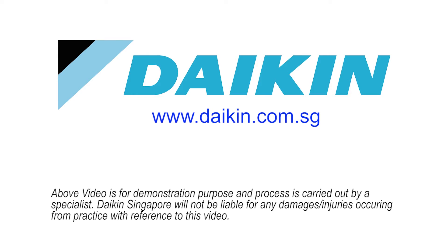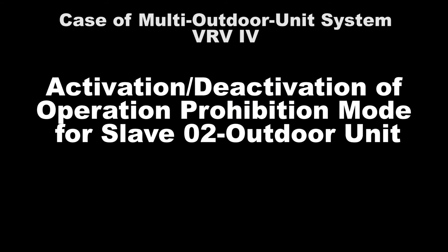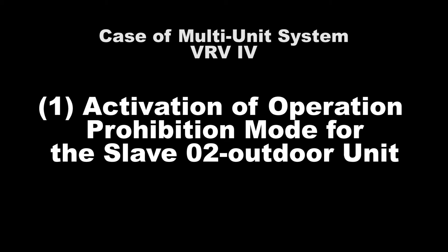In this video, we will show the setting for VRV4 Slave 2 Unit Operation Prohibition Mode in the Multi Outdoor Unit. Number 1: Activation of Operation Prohibition Mode for Slave 2 Unit.